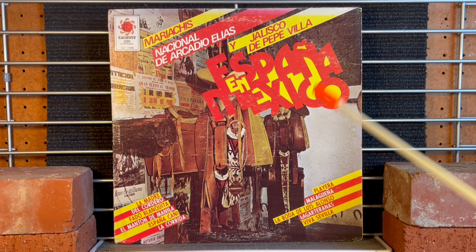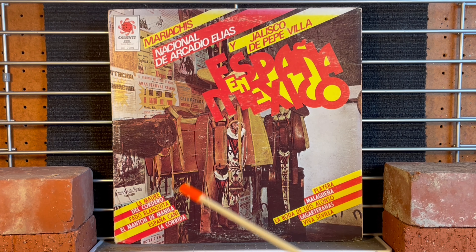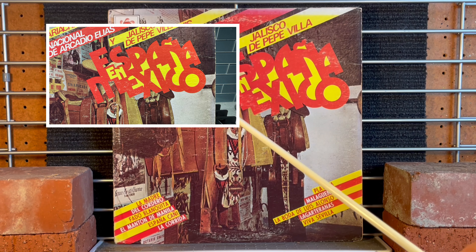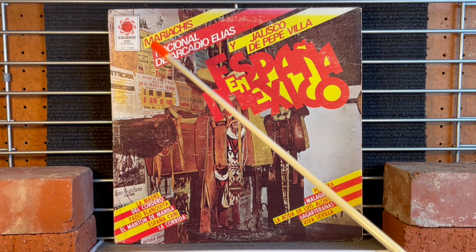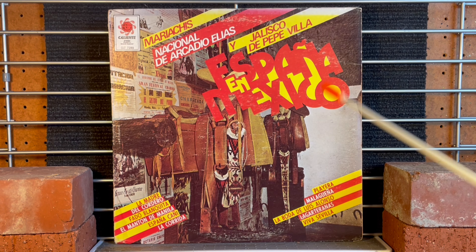I picked this album cover up and I really found it very interesting. We might as well just dive into it. It's got all sorts of lettering all over it. There's the record company name up here - Caliente. There's Mariachi Nacional de Arcadio Elias. These call-out letters are just strewn and they are cascading all over the place here.